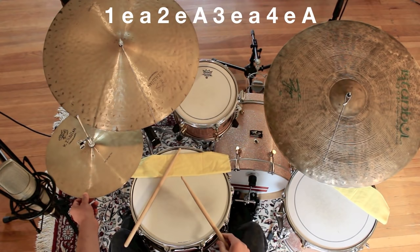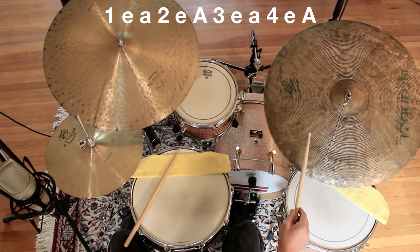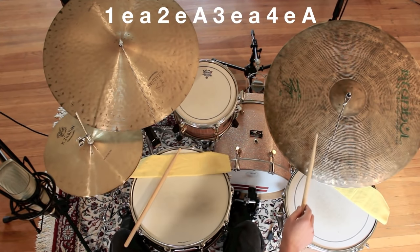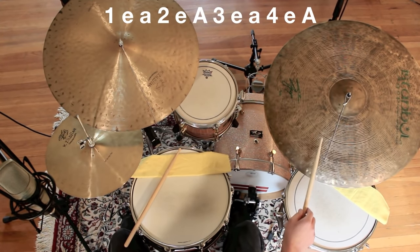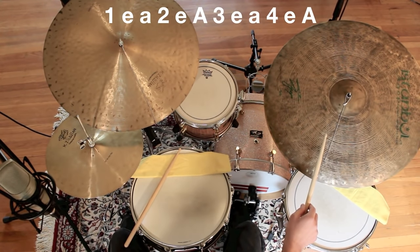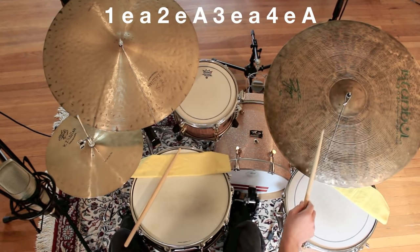Then adding the hi-hat, the full pattern will sound like this: 1-e-uh, 2-e-uh, 3-e-uh, 4-e-uh, 1-e-uh, 2-e-uh, 3-e-uh, 4-e-uh, 1-e-uh, 2-e-uh, 3-e-uh, 4-e-uh.